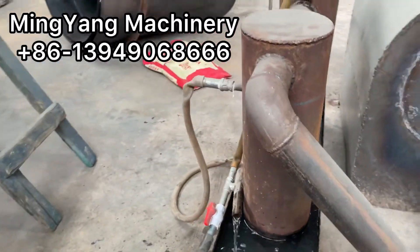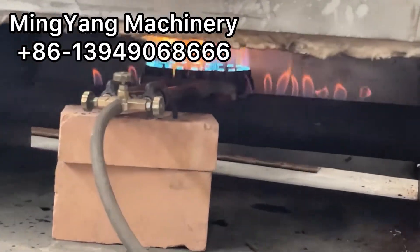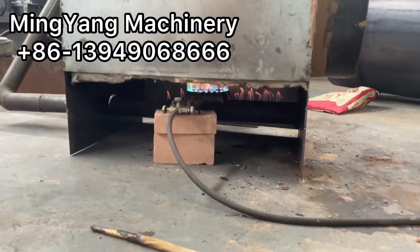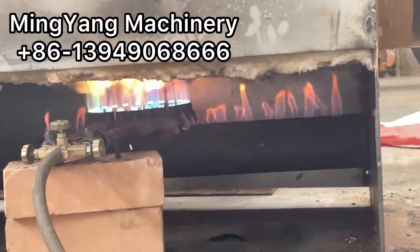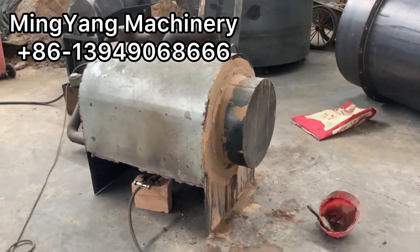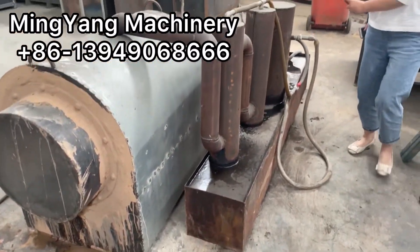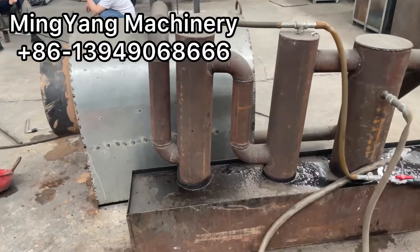The water purification system is now working. There is flammable gas and flammable fire, and the time is only 20 minutes past. After the flammable gas is stable and in greater amount, we can remove the outer LPG system since the furnace is now fueled by the gas it produces itself.